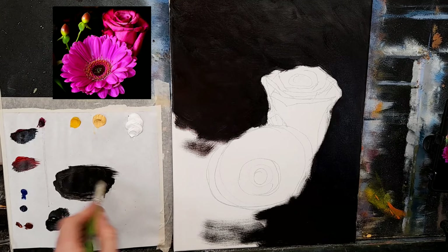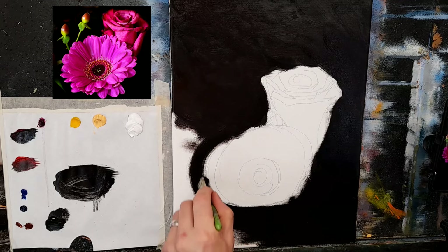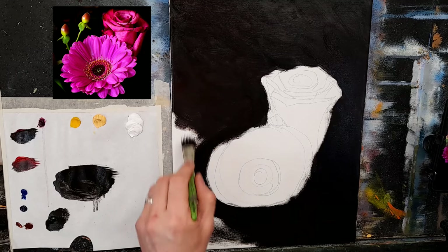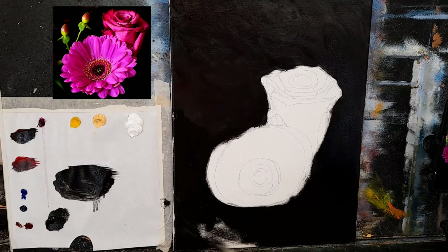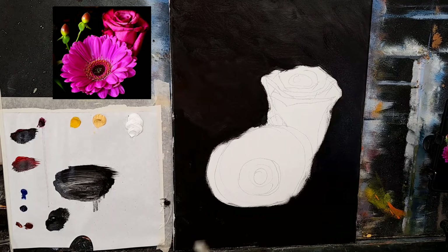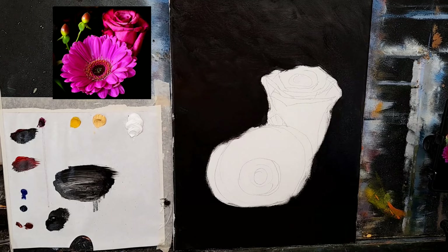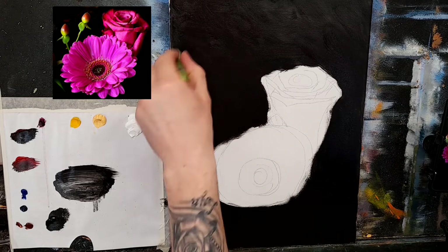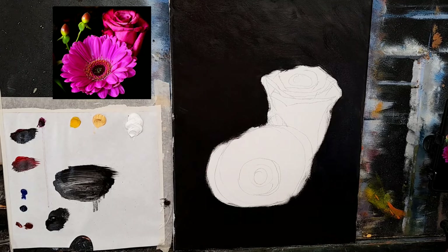I'm first concentrating on getting all of this covered. Just a little bit of turpentine, and I'll pick up tiny tiny amounts with the corner of my brush as I go. You can put a different color background if you like — a brown or even a dark green that would complement the colors nicely. I put this dark fabric behind and it tucked in under the flowers and it just worked so nicely.